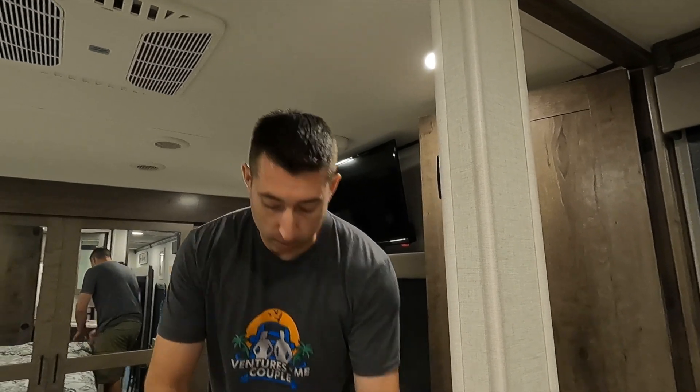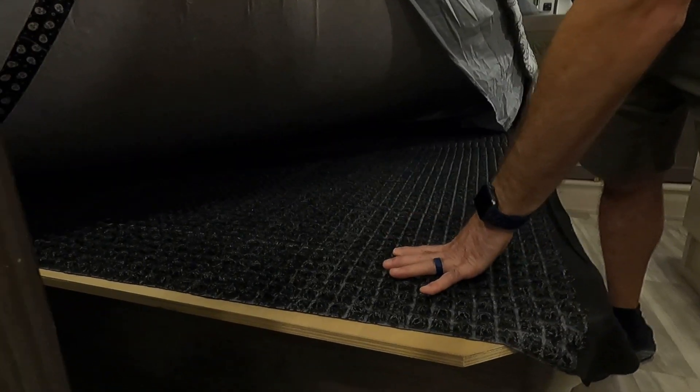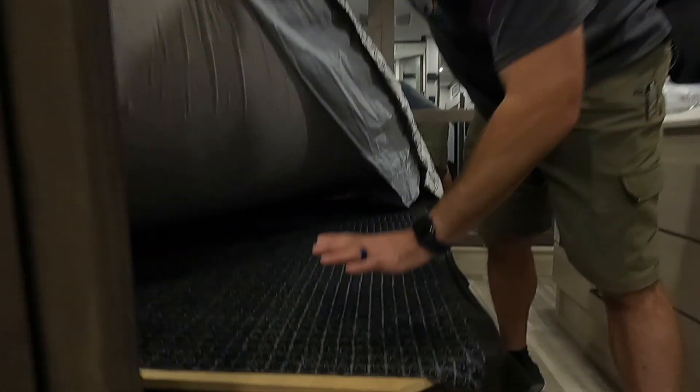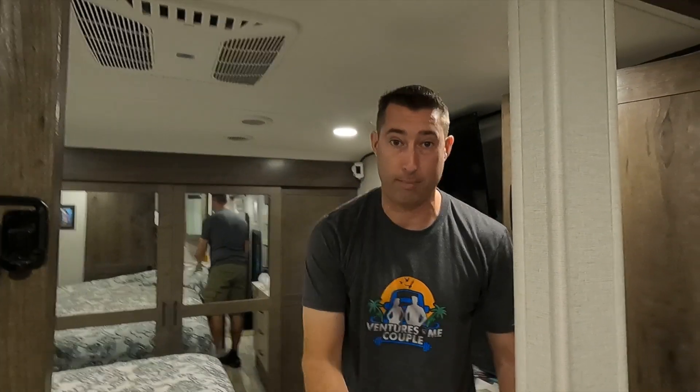An item that is an absolute must no matter how often you use your trailer is a Den Dry. It's a mat that goes underneath your bed. You as a human being generate so much heat that moisture will actually go through your mattress onto the plywood base and cause mold. This mat is extremely thick and hard, and it keeps a vapor barrier between your wood and the Den Dry. I'll show you underneath ours — it looks brand new from day one. Absolute must-have to reduce problems in your trailer.